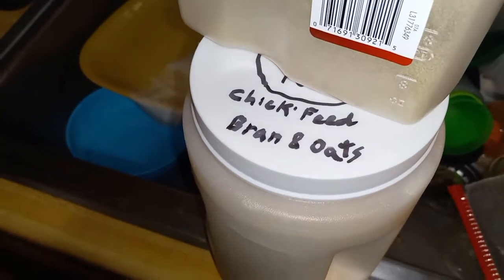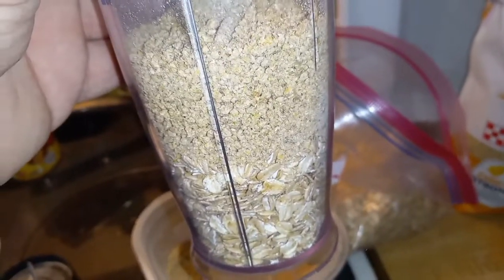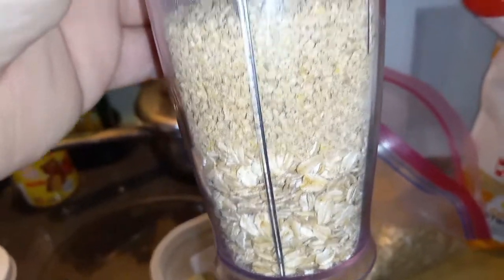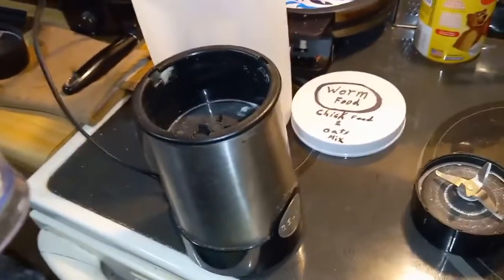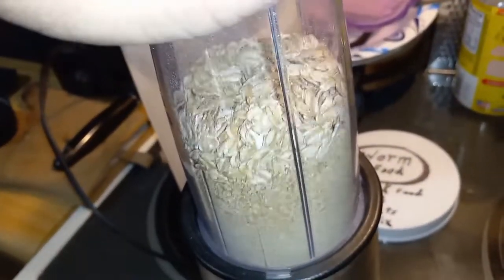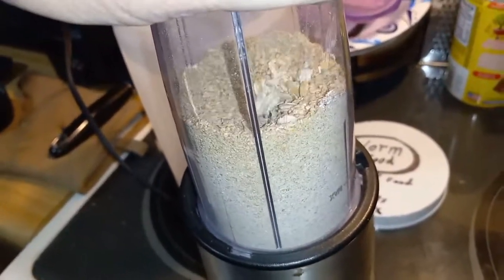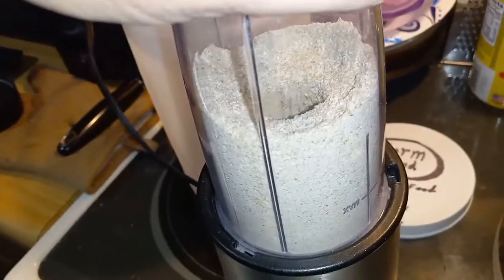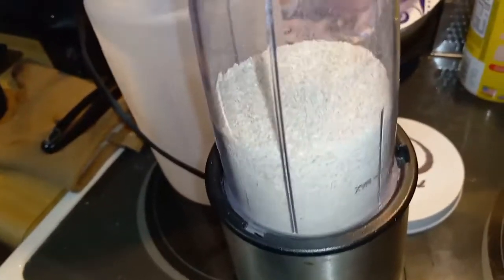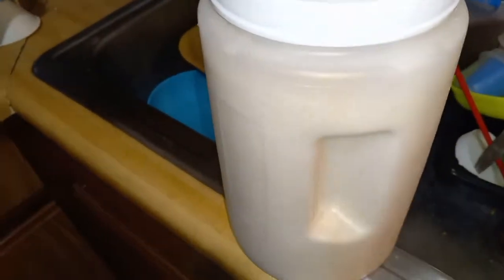As you can see right here. This is to start container number two, so it's 50-50 rather than a third of each. And I just mix it with my bullet. I'm trying to do this one-handed, so I'm going to pause and finish up the blending. And there it is. And then I just pour it into one of my containers.